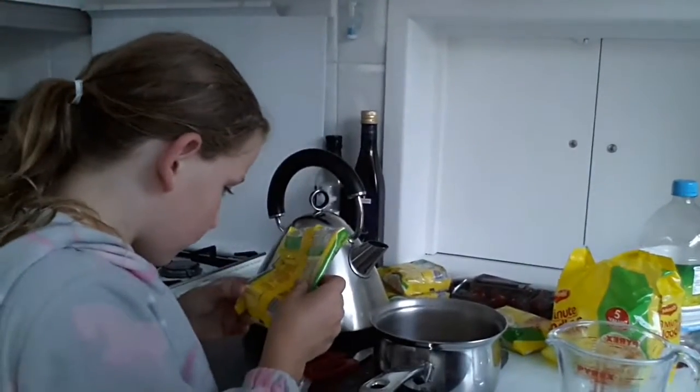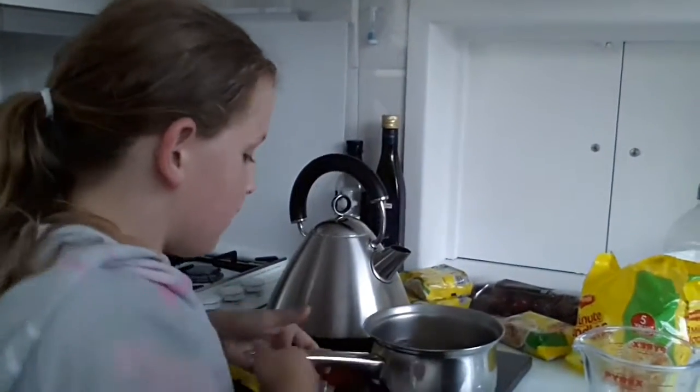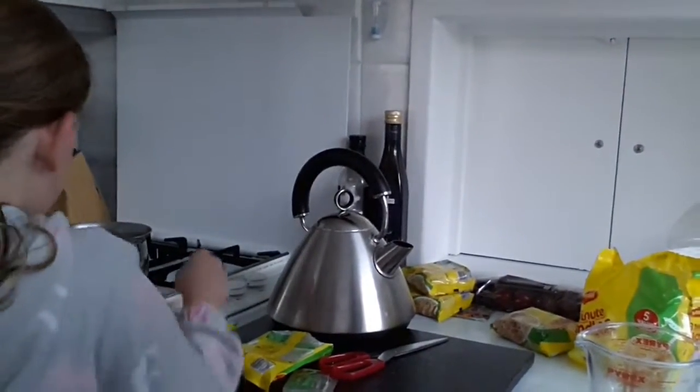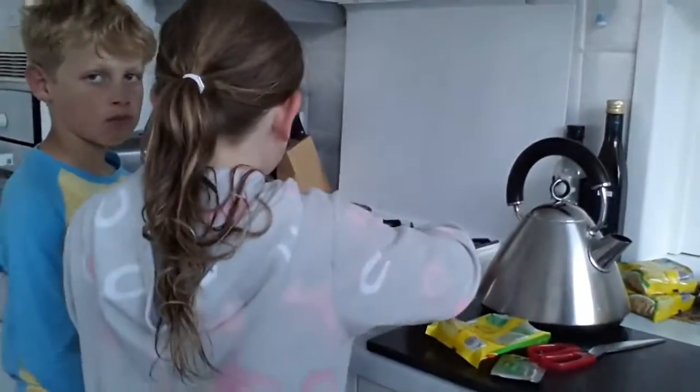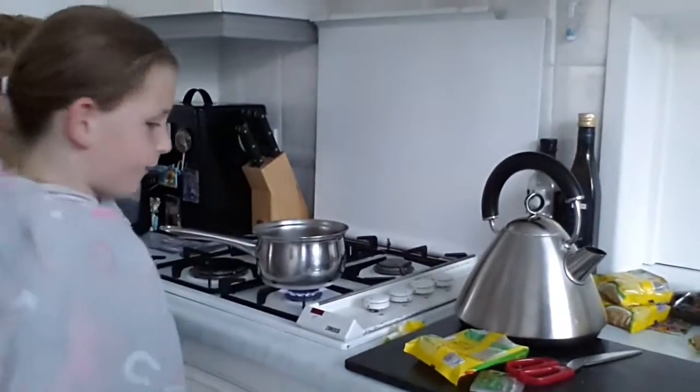We are going to wait 3 minutes for these to cook. Just put the lid on and wait for 3 minutes for them to finish, then I'll see you back in 3 minutes.